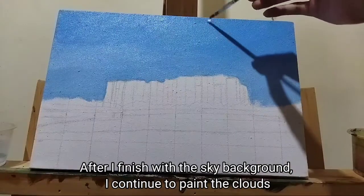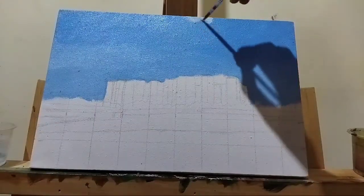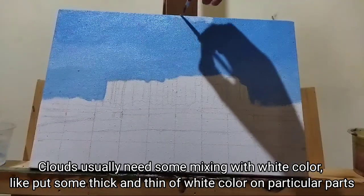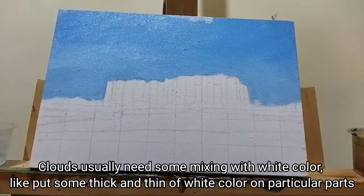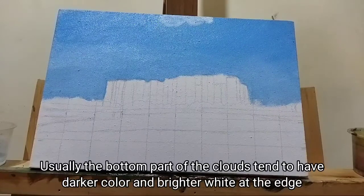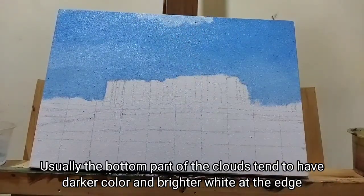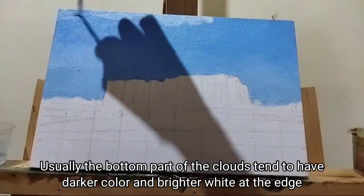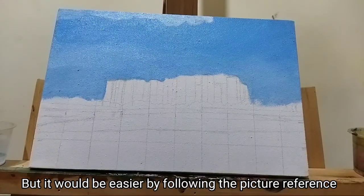After I finish with the sky background, I continue to paint the clouds. Clouds usually need some mixing with white color — put some thick and thin white colors on particular parts. Usually the bottom part of the clouds tends to have a darker color and brighter white at the edge, but it would be easier by following the picture reference.